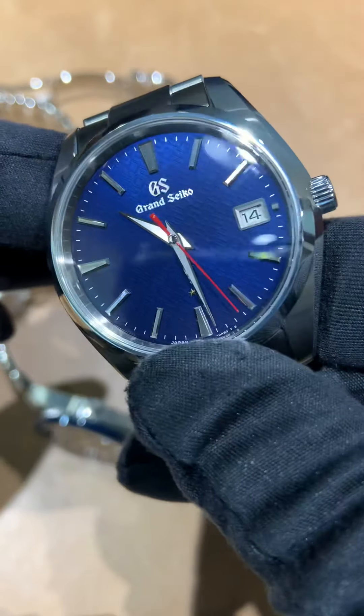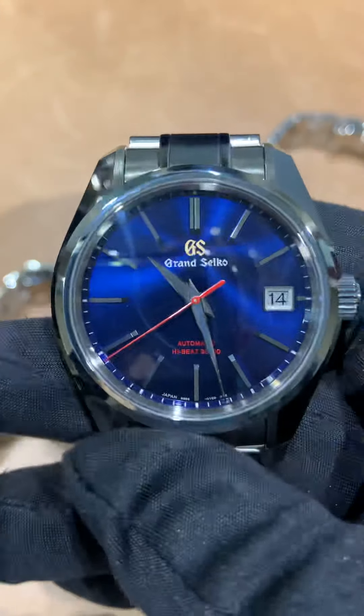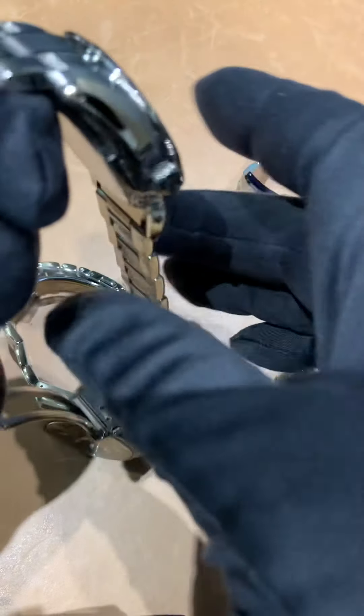The last one I have here is the SBGH281 — this is the most limited at 1,500 pieces, and this is the high beat. The movement is nice, though the rotor on the SBGR321 is still my favorite. As far as dials go, I think I'd take the high beat dial if I had the choice. I do like the red accent on the dial here compared to the SBGR321. So I would take the 321 movement even though this is the high beat — I just keep going back to that rotor.